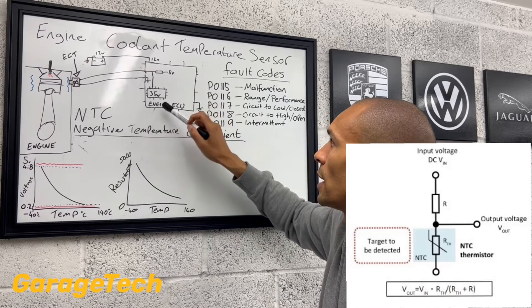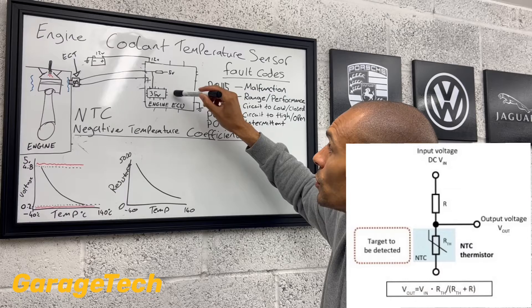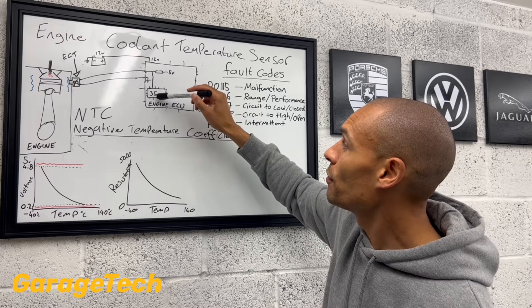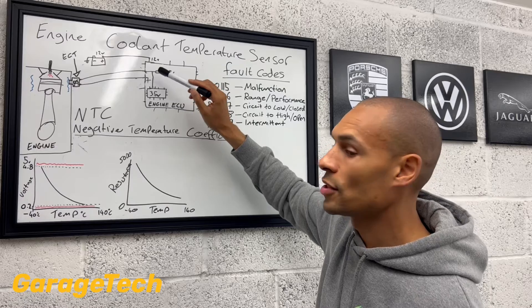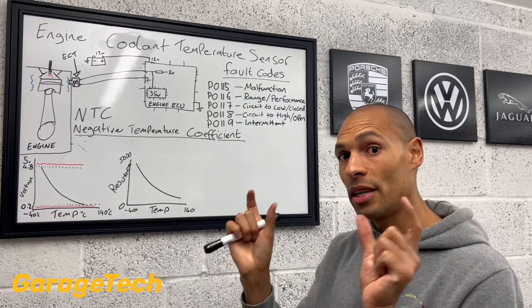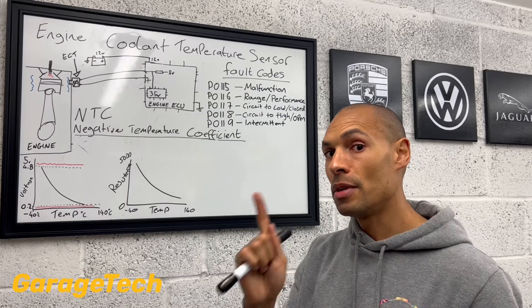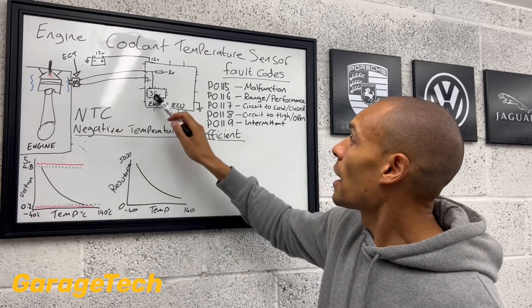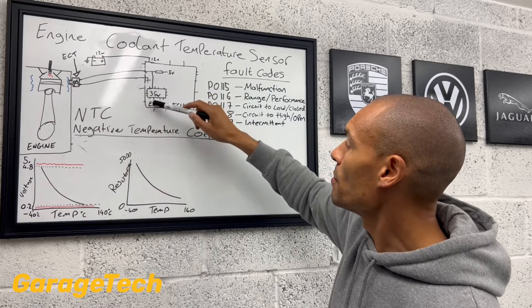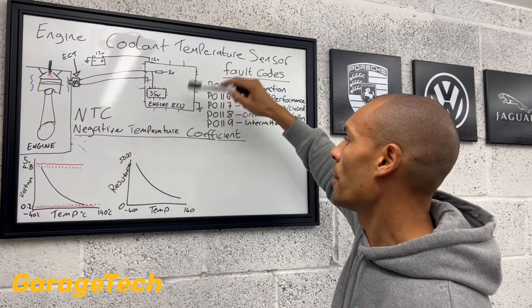So that's why we call it a voltage divider circuit. Effectively, the engine ECU has got a built-in voltmeter and it's taking a voltage reading at that midpoint in the circuit. So imagine it's wired in series, one after each other, and it's taking the voltage at the midpoint. As this resistance value goes up and down, the voltage being measured here is going to change — it's going to go up and down.